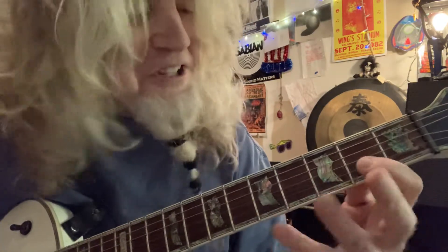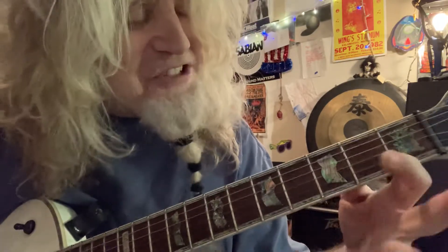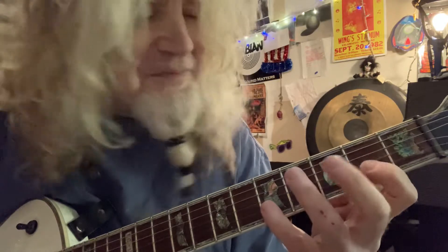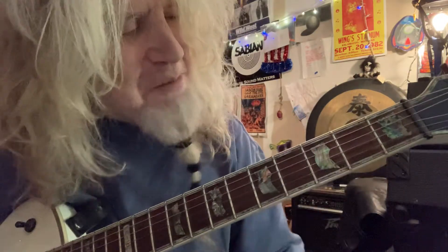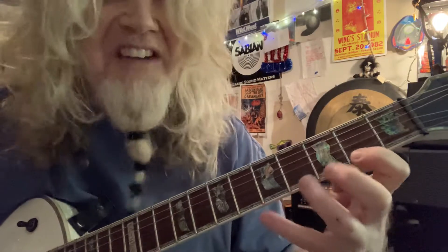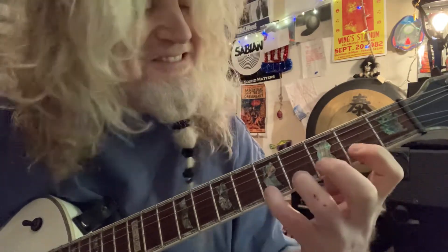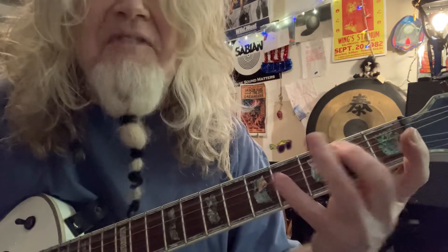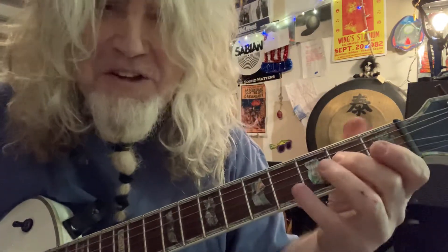Then we go to the second string — we've got the index finger, third finger, and fourth finger at frets two, four, and five. And I'm going to do the same thing on the first string as we just did on the second string: two, four, and five. That's a seven-note scale — one, two, three, four, five, six, seven. And here's the one again — there's the E again.